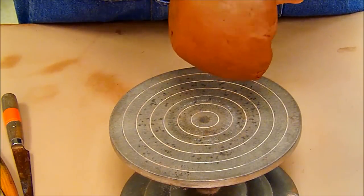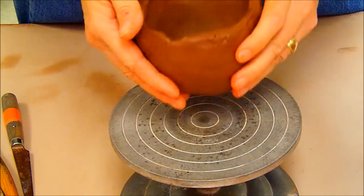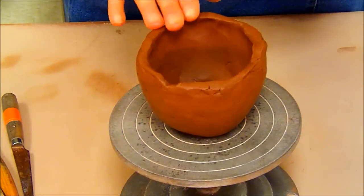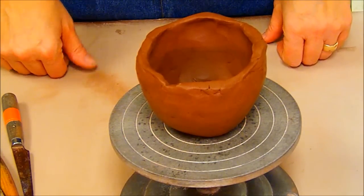Now what we're going to be doing is we're going to be cleaning it. We're going to be leveling the edge, getting rid of any bumps or lumps that are in it, and we're just going to generally make it look nice and tidy. The first thing that I'd like to do is level the edge.